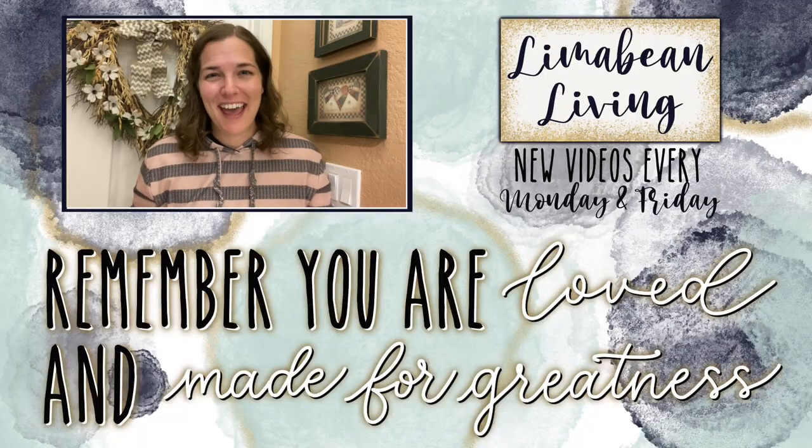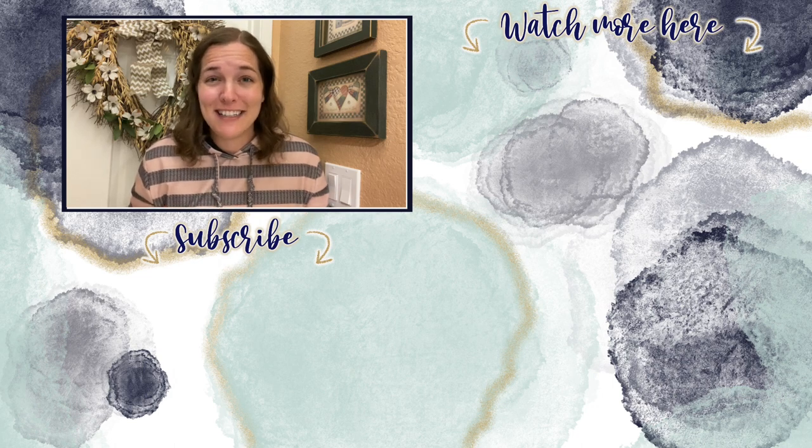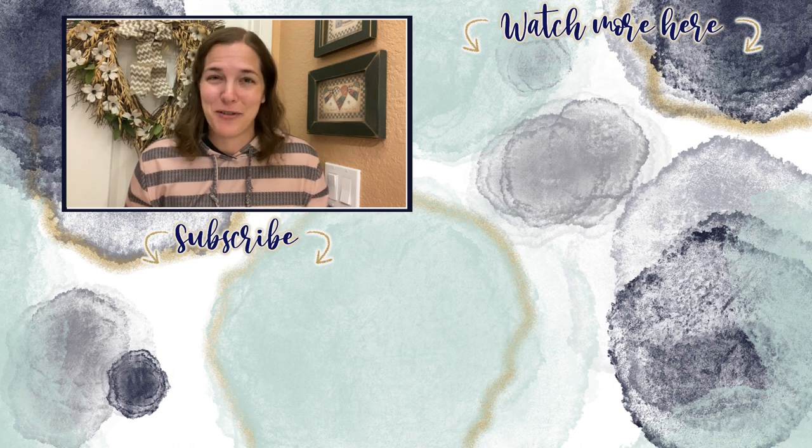You've made it to the end of the video! Every Monday and Friday you can find motherhood and lifestyle content on this channel. Since us moms have to do it all, that may mean yummy recipes, easy DIYs, mom hacks, cleaning and organization, or just a combo of everything. Please know that you are loved and you are made for greatness. I'll catch you in the next one.